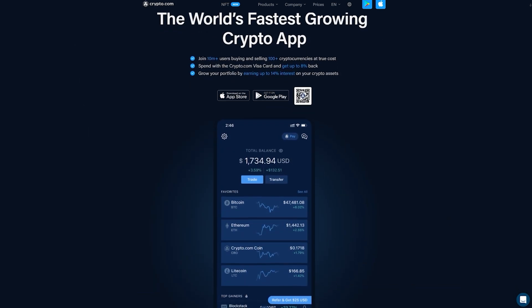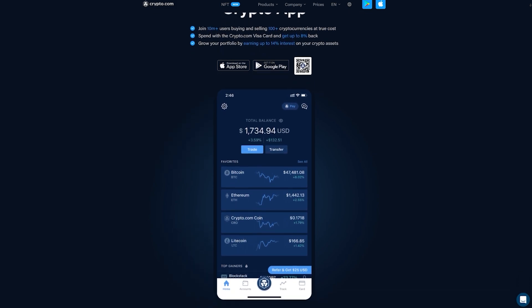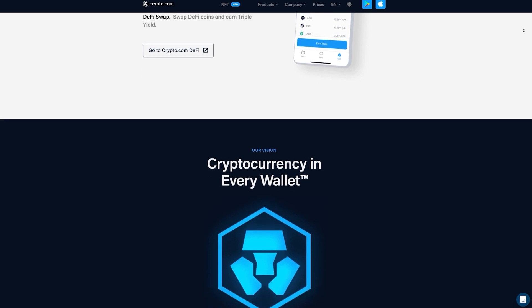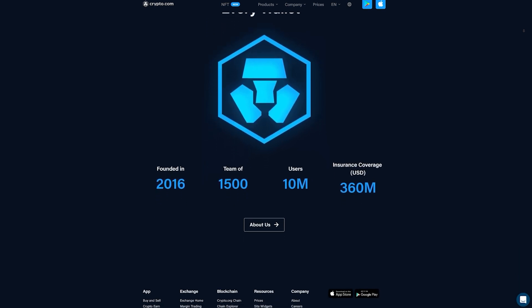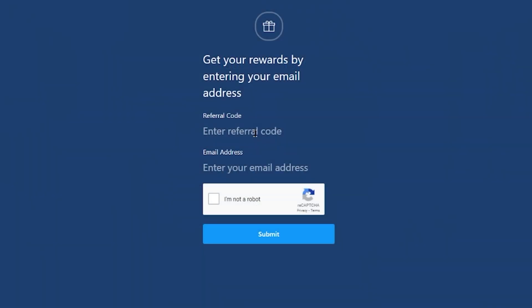In addition to the Visa debit card, there are additional fiat options including wire transfers to easily receive your profits. Crypto.com also offers trading and staking to earn additional revenue on your investments. Join 10 million plus users buying and selling 100 plus cryptocurrencies at true cost by using my affiliate link in the description for a $25 funding bonus, or enter referral code SOAT at sign up. Remember, cryptocurrency investment comes with significant risks, so do your own research.